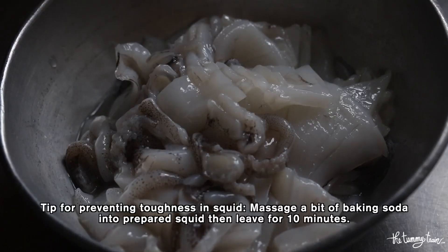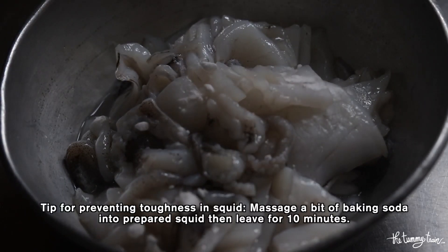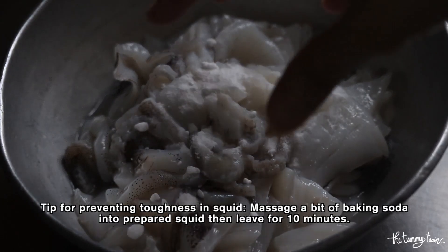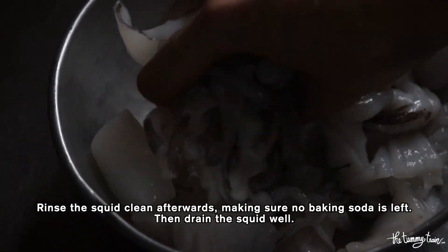Here's a little trick my mom taught me to help prevent squid from getting tough after they are cooked. Massage a bit of baking soda into your squid, then leave it for 10 minutes. Rinse the squid clean afterwards, making sure no baking soda is left, then drain the squid really well.